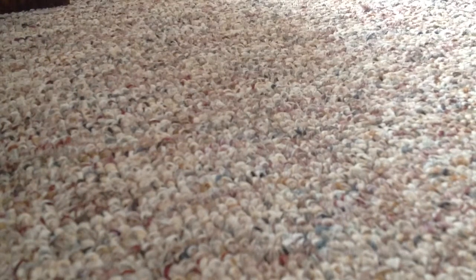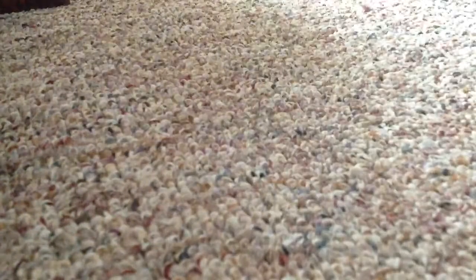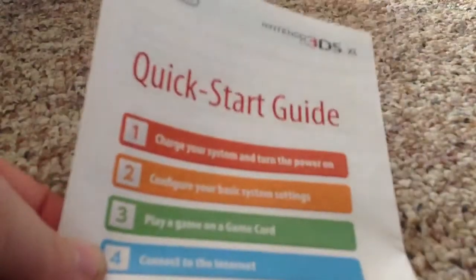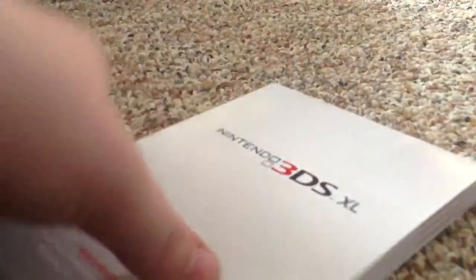Other than that, just your basic pamphlet stuff — informational guides, a pamphlet on Club Nintendo. Three Quick Start Guides — I'm pretty sure they have these all in different languages. This is the English one. There's a Quick Start Guide right there, one in French, and then one in Spanish. We also got this big informational guide — it's pretty bulky and thick. I think this comes in three languages too: English, Spanish, and French.